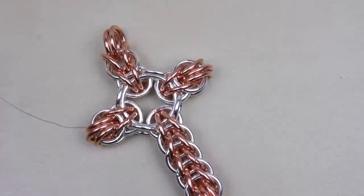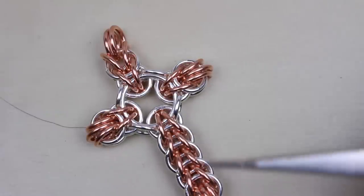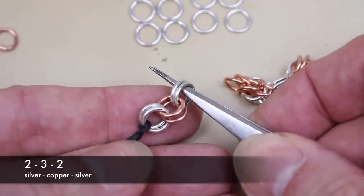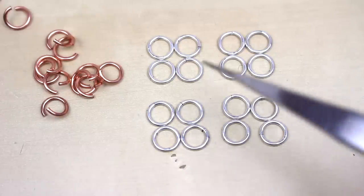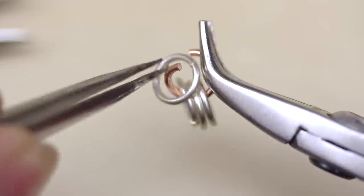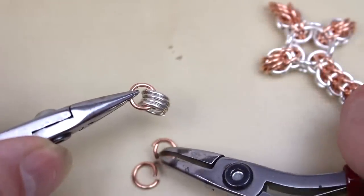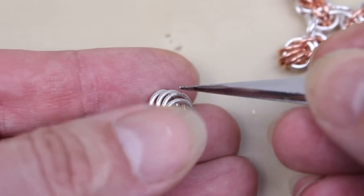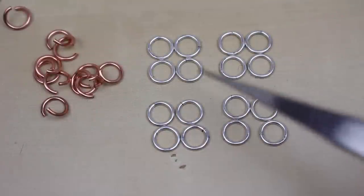To simplify the explanation, we're going to start by making all four sections exactly the same — later I'll show you how to extend the leg section and add the extra link for the bail. So we're going to make four sections of 2-3-2 chain. To do this we need 16 closed links (the silver ones) and 12 open links (the copper ones). Start by taking an open copper ring, adding four closed silver ones, and closing it. Add a second open ring through the same four and close it, then add a third. So we've got this four-in-three, or if we open it up, 2-3-2. Repeat this with the other jump rings to make four little sections.